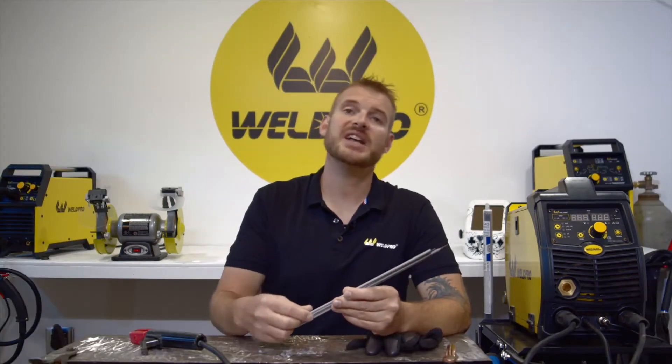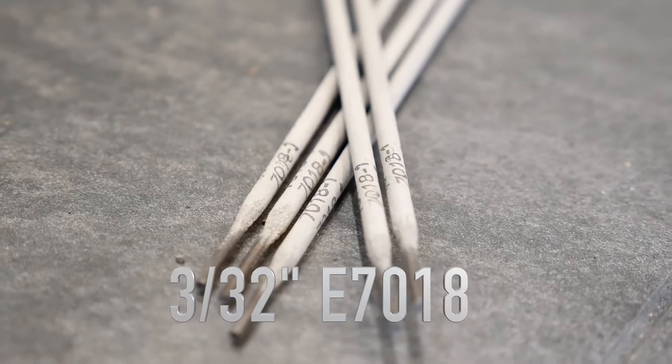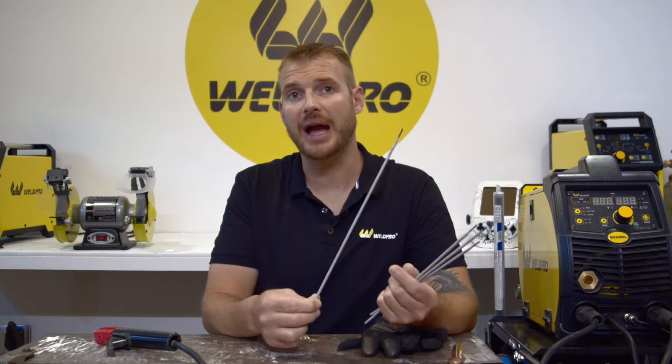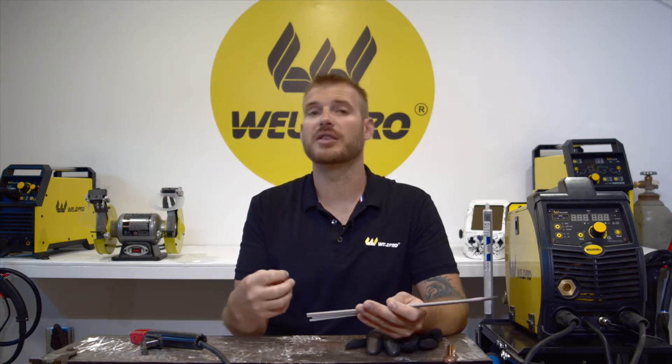Today I've decided to use some 3/32" 7018 low hydrogen electrodes. The importance of a 7018 or a low hydrogen rod is that it remains dry. Most people will store these rods in a rod oven. Moisture can enter the flux of these welding rods. When you're welding, the moisture comes out in the form of gases, therefore creating porosity in your weld pool. Keeping these rods dry is crucial.